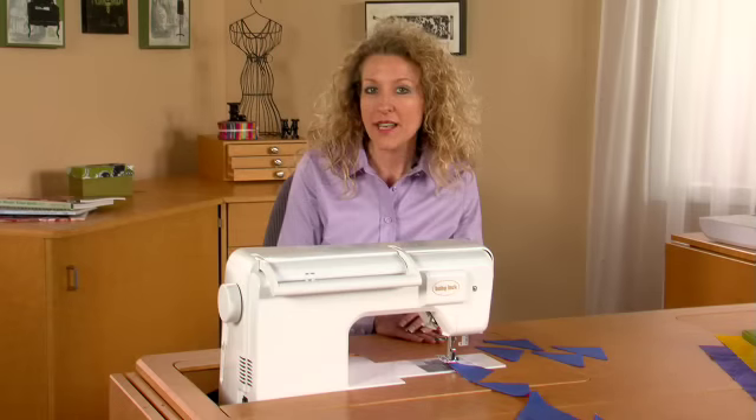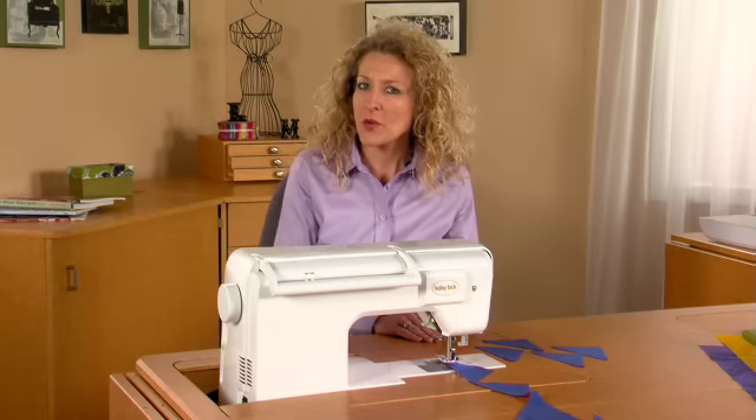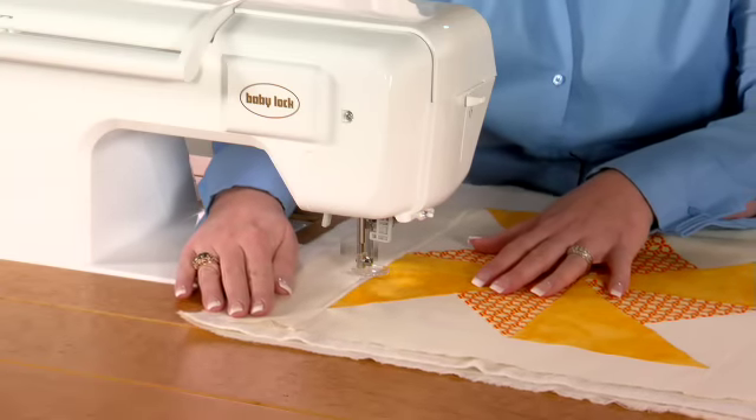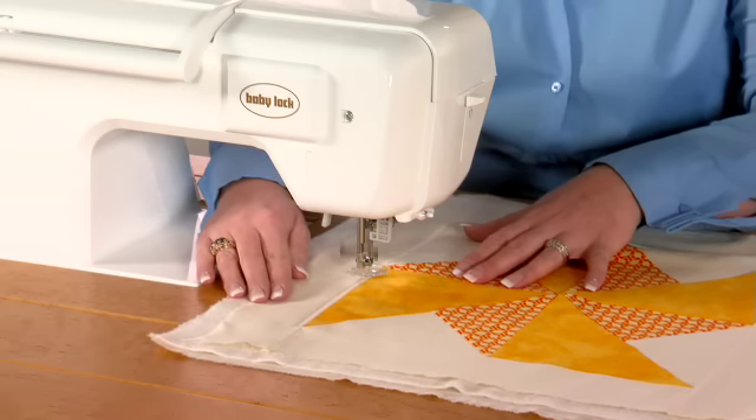Once you've finished your blocks and completed the pieced top, you're ready to quilt. So what did you do for your quilt, Kelly? I used the Free Motion Echo Quilting foot to create this rippling effect on the center block. It gives the appearance of movement for the pinwheels. Using a straight stitch, I just follow the pinwheel pattern several times.